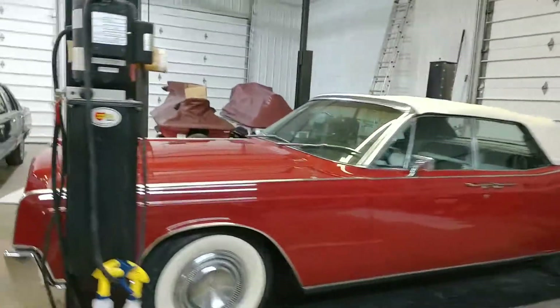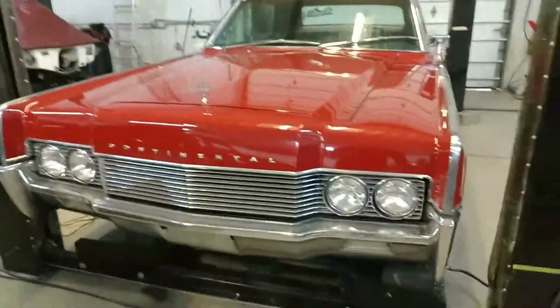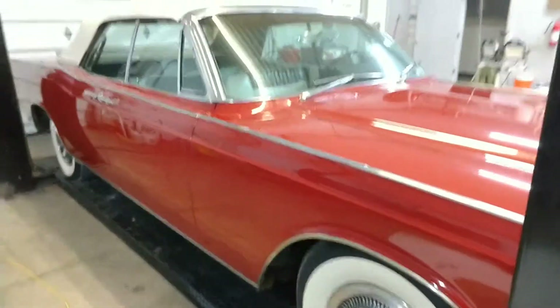Hey guys, Rich here at the Collected Car Gallery. We're looking at this 1966 Lincoln Continental Convertible. I love Lincoln Continental Convertibles, 61 to 67 — probably one of my favorite cars — but you definitely have to be aware of what you're getting.